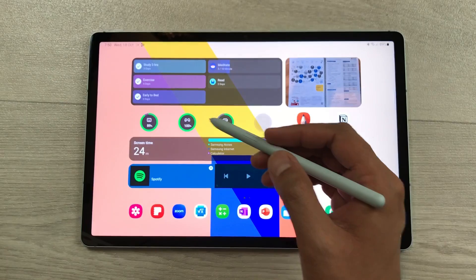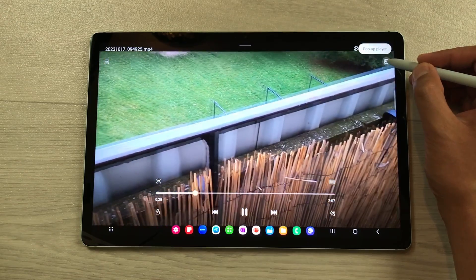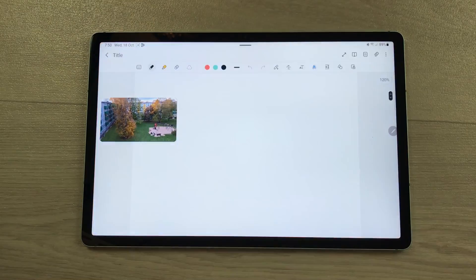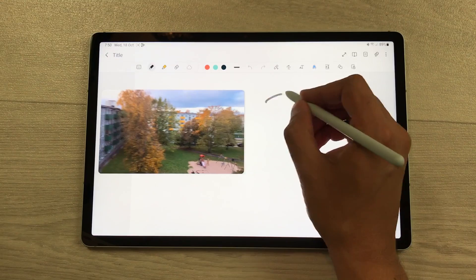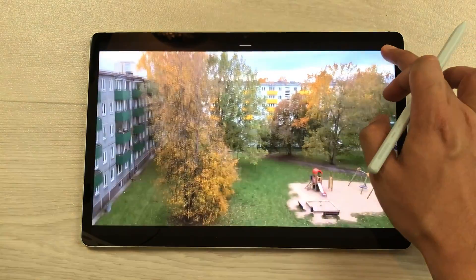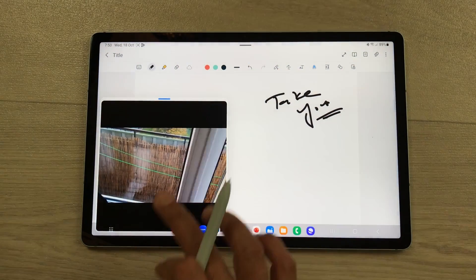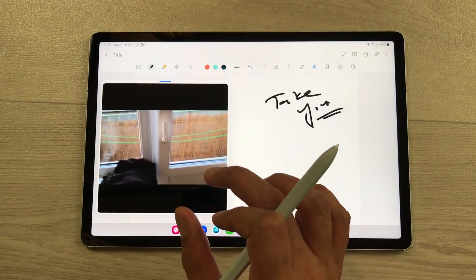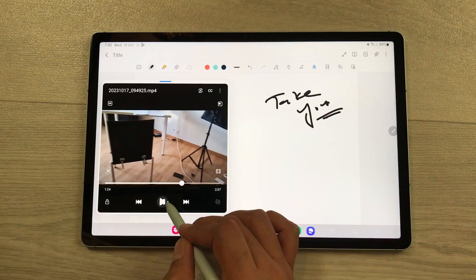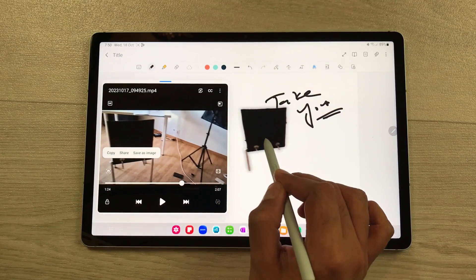The next feature is about video pop-up view. For example, I will play this video. Now you can select this pop-up icon and it will open in pop-up player and you can move it anywhere on your screen. For example, you want to take notes — open the note-taking app and you can also resize this video and take your notes. If you want, you can make it full size and then use your finger to drag it in the pop-up view. If you want any object from this video in your notes, just pause the video, use your S Pen, press and hold it like this, and then drag and drop it into your notes.